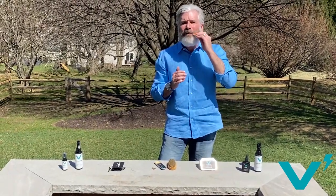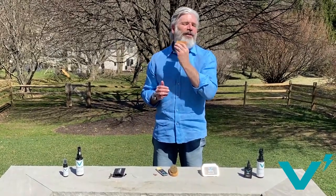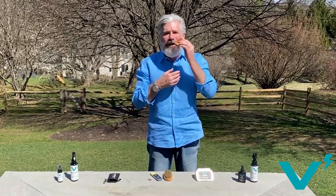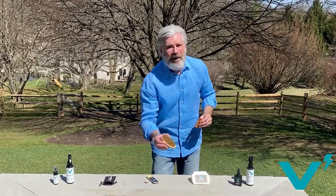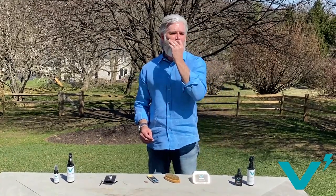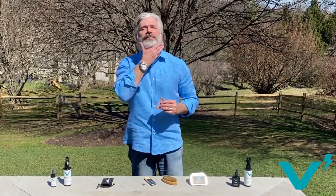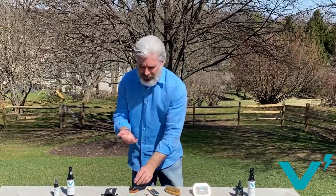Once it's in your beard and mustache, you can comb it through or brush it through as you wish. Even though I'm not rocking a handlebar mustache, the Volt Grooming Sculpt Wax creates a line of definition between my mustache and my gray beard, and it really accentuates the difference. I take a comb — you can use a brush if you like — run it through, and when you're done you have a perfectly sculpted beard and mustache.